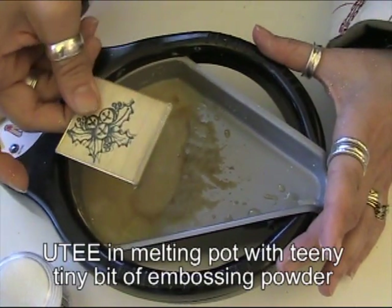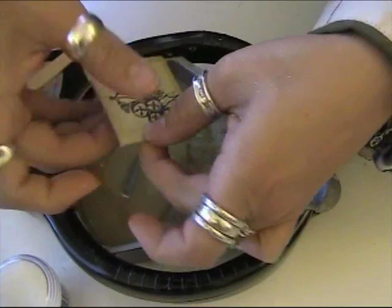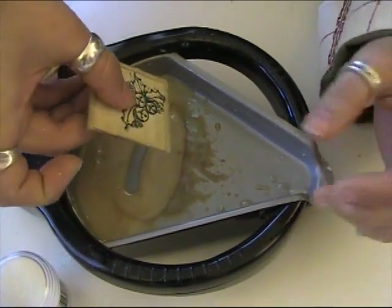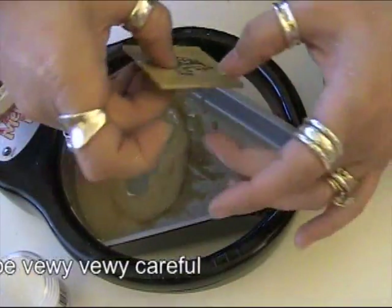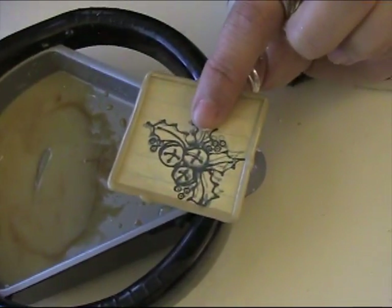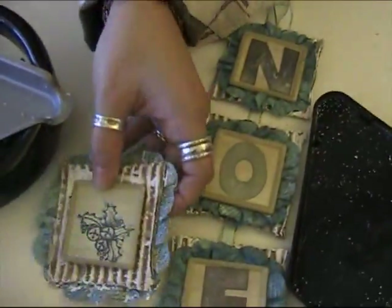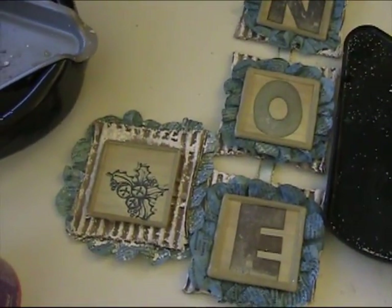For the faux soldering edge on the melting pot: press it down into the melted UT and scooch it forward, do that a couple of times, then turn it and do that again. Be very careful — it is incredibly hot. That's it — you get nice little bumpies and it's super fast. It looks just like soldering. This is going to be an ornament and it will match, and it'll be a present for somebody.